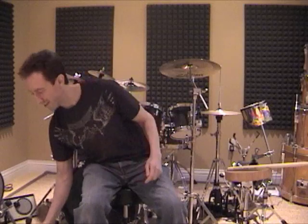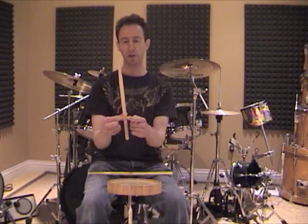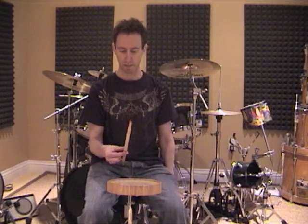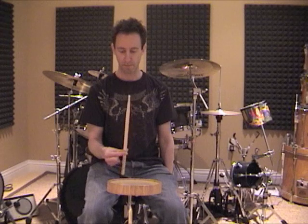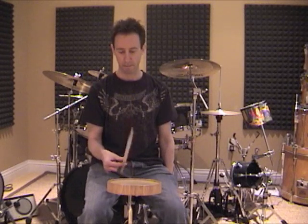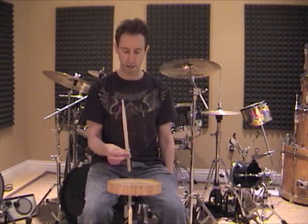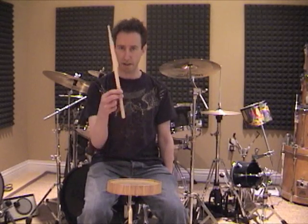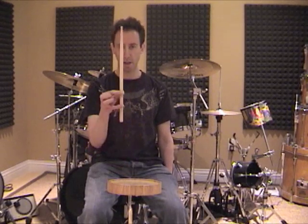If you're a technique nerd like myself, here's an exercise that will build each finger individually. Hold the stick between the first joint of the index finger and the thumb. If you just let go with the thumb, the stick is going to bounce back up — the idea is to do that without actually letting go with the thumb. Then add the middle finger and do the same thing. Take that finger off and put the ring finger on — work with that. And then finally the pinky.